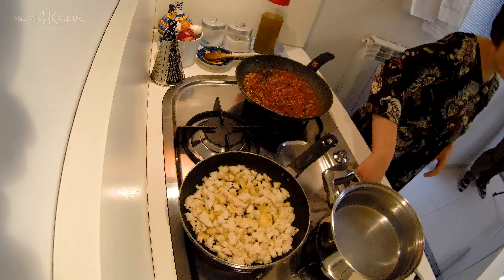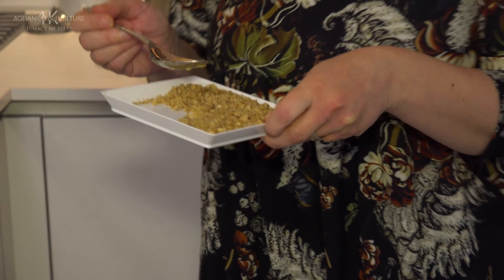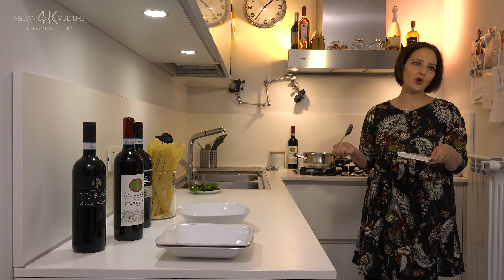Now let's prepare the water for the pasta. To the fried breadcrumbs we can now add the other portion of walnuts — remember, the other 50 grams — and remove the garlic clove we put in.